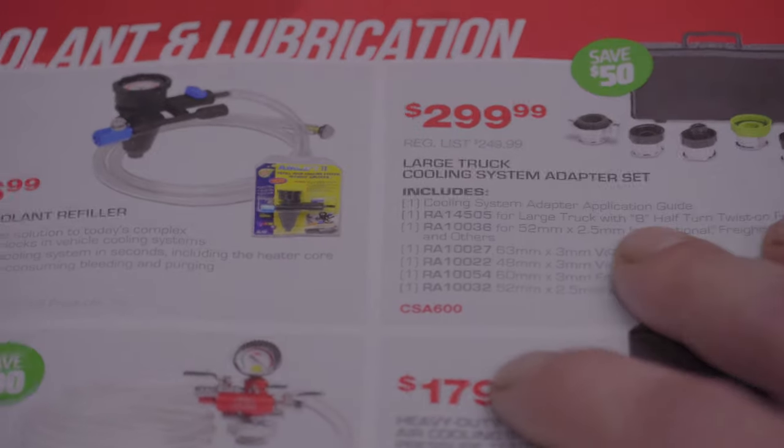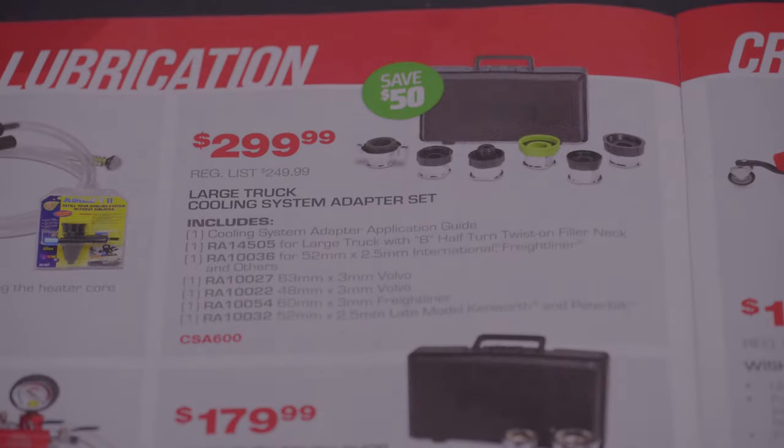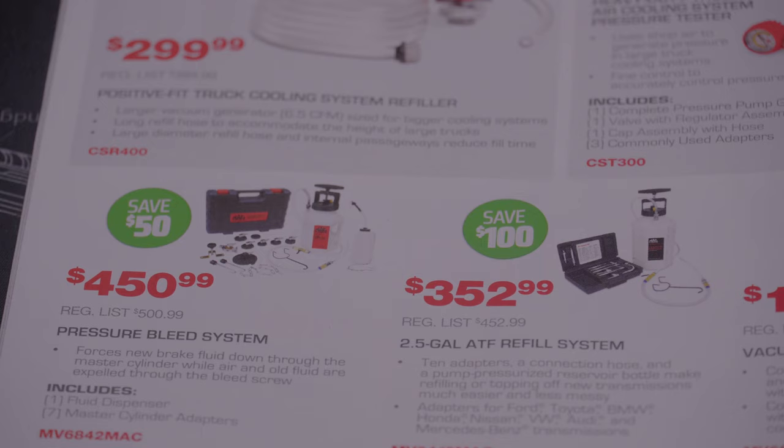Let's start moving through this a little quicker — this is bigger than I thought. A cooler refiller for $36.99, a large truck cooling system adapter set for $2.99, and more cooling system stuff. A pressure bleed system for $450.99.